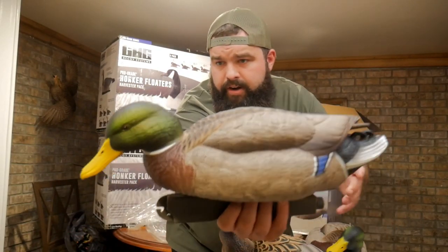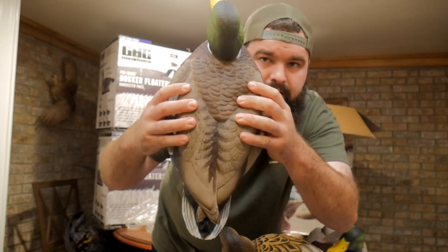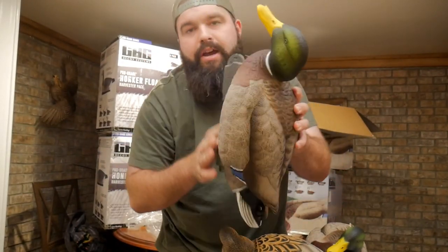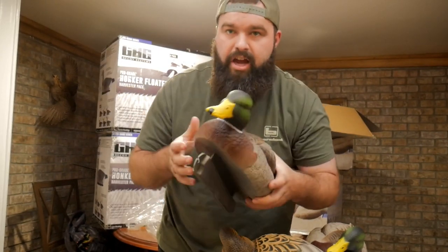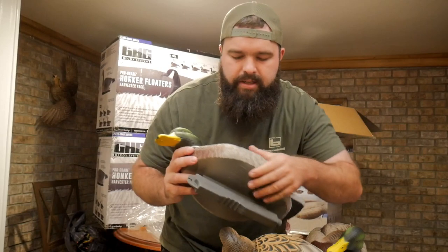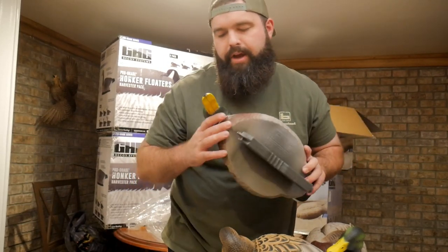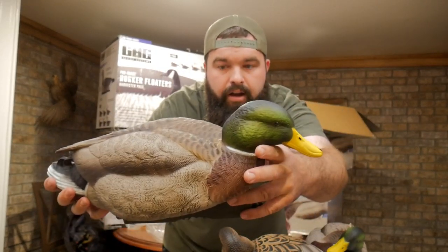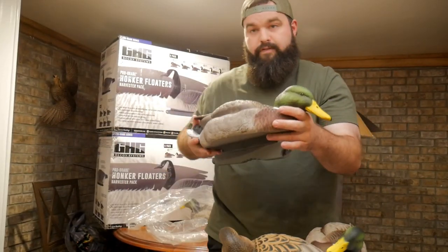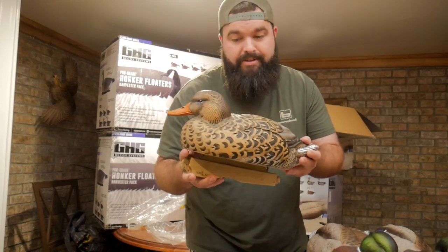Then we got the feeder decoy. Again, we got the soft plastic — it will fold in there, just a little bit of give. With that soft plastic you don't have to worry about chipping as much because it's kind of in the plastic as opposed to chipping off the plastic. Super nice coloring, super nice detail — definitely pumped about these. Can always use more mallard decoys.